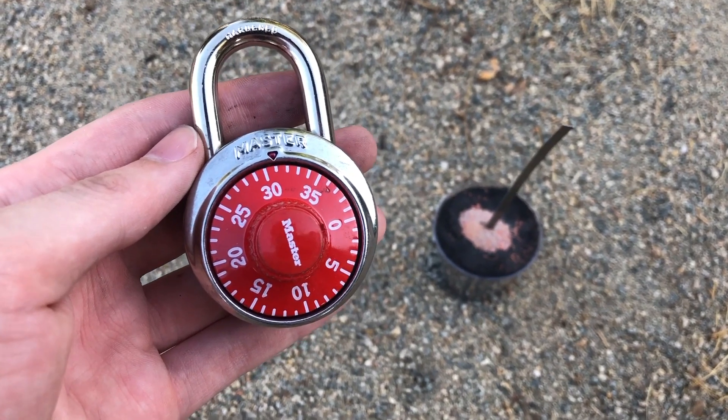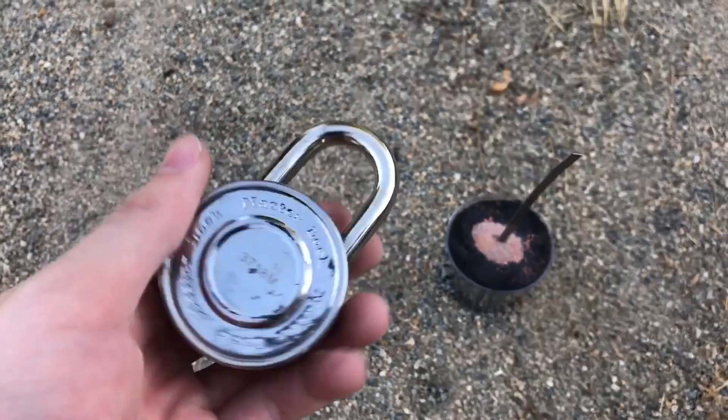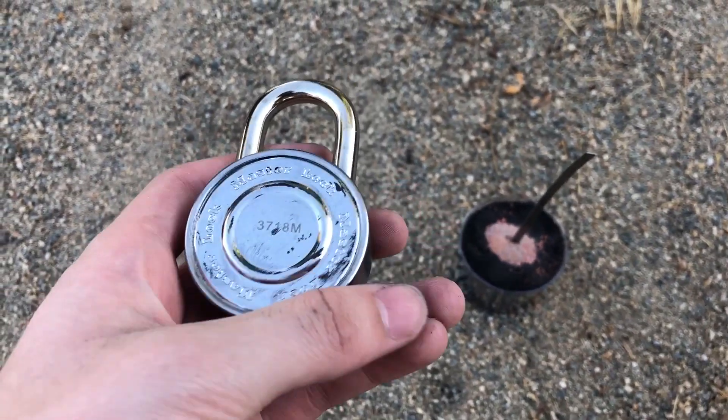First up, the master lock rotary combination lock. I'll be attacking this one from the back since that is where it appears the thinnest.